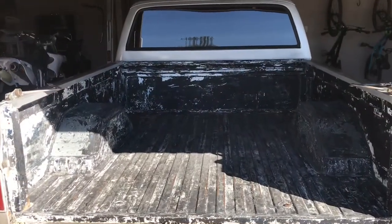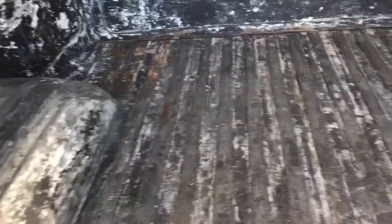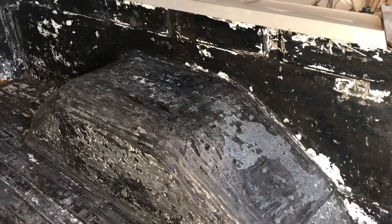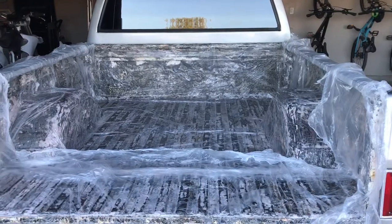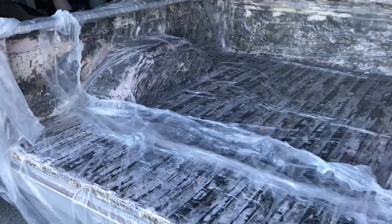Here's a status check six hours later after scraping with a putty knife. I got it down to bare metal in most spots fairly easily, but I'm going to go ahead and do another round of the citrus strip. Now I'm going for the final layer to strip away with the putty knife.